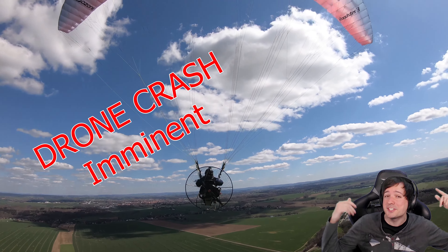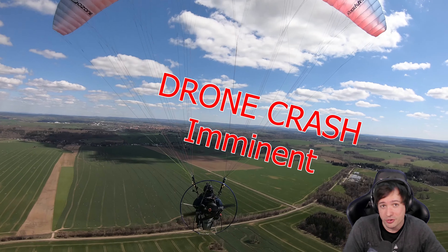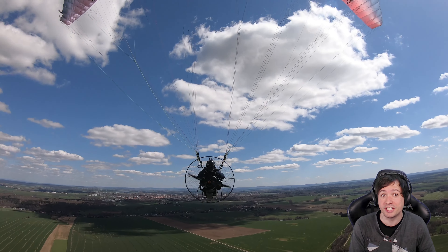What's up friends of the good mood! This is Manny and welcome to my paramotor crash video where I collided with my drone in mid-flight and then I lost it.